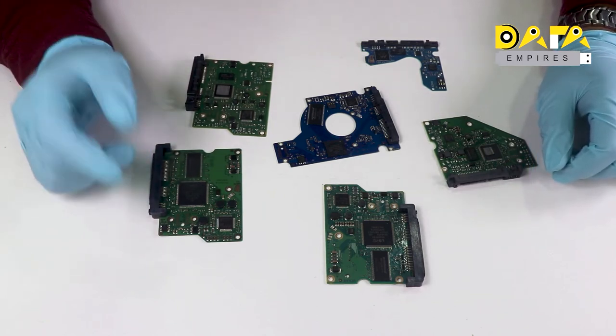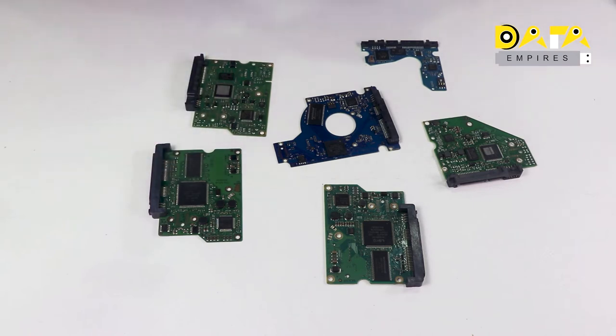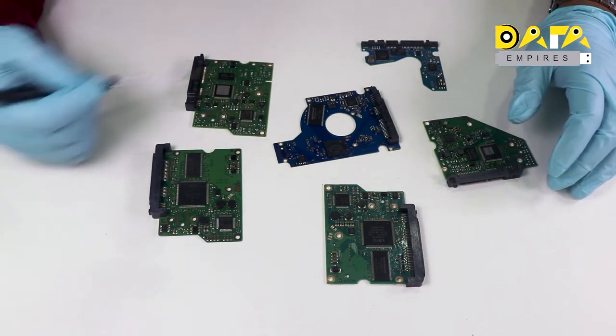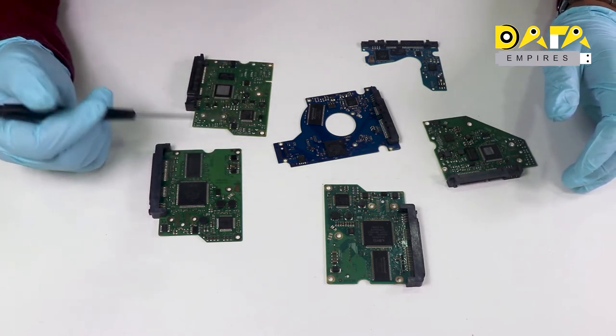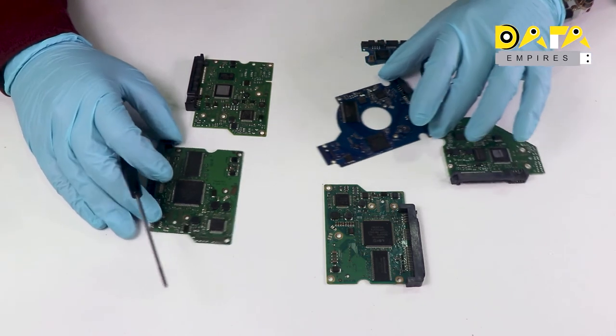So in this session, we will discuss the general PCB structure and components of a Seagate hard disk. Here we have some PCBs of Seagate hard disk which are of different models. So let us check all these PCBs one by one.